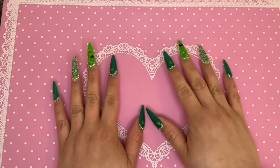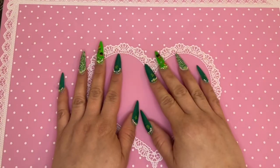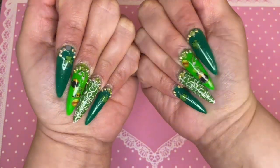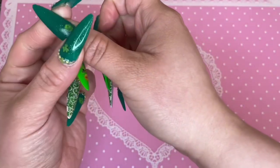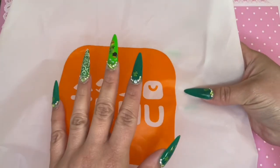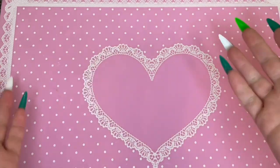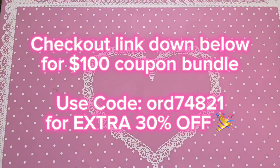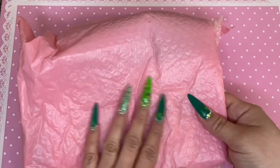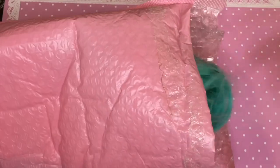Hey guys, my name is Madi, welcome back to my channel or welcome if you're new here. Today's video is going to be all about Temu wigs. I have three human hair wigs that I'm going to review for you guys, and everything will be linked down below as well as my affiliate code and link. If you use my affiliate link to download the app you'll get a hundred dollar coupon bundle, and my affiliate code gives you an extra 30% off at checkout.